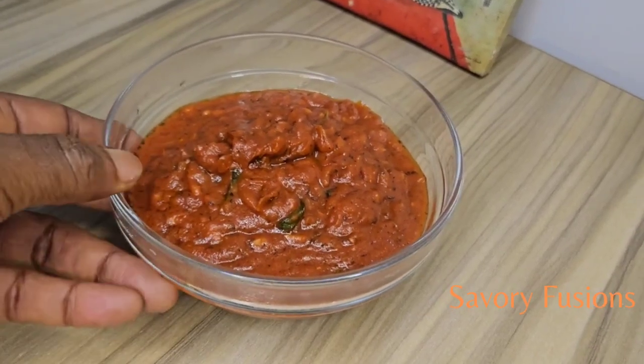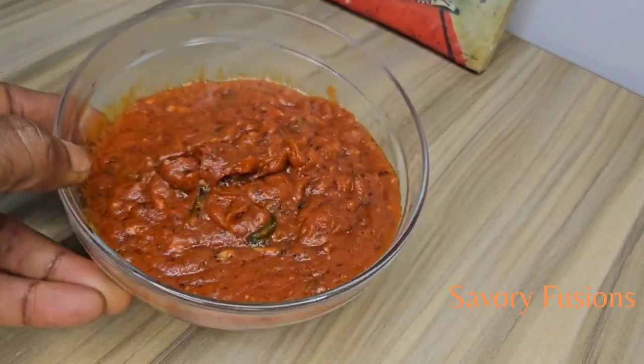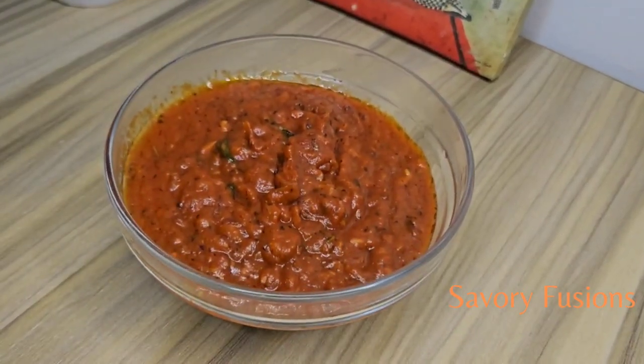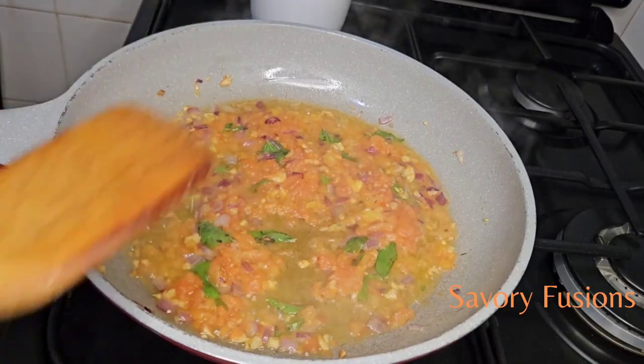Hello food lovers, welcome back to my kitchen. Today we will be diving into the world of flavors and colors with this homemade pizza sauce recipe.